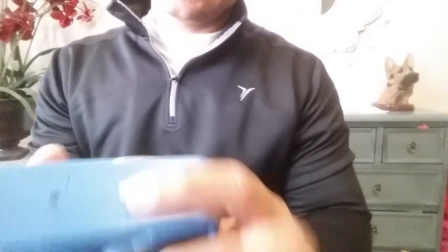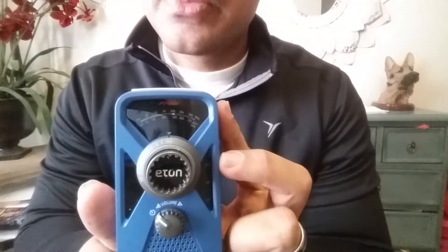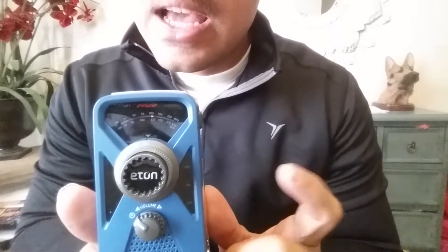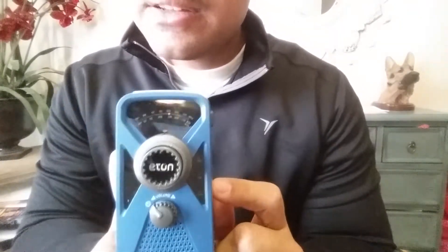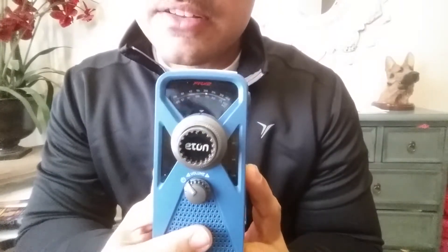I want to introduce you guys to this product I'll be reviewing. It is called the Eton FRX2 weather radio. It's a pretty cool, nifty device — my wife got me this for Christmas a year ago and it is really cool.